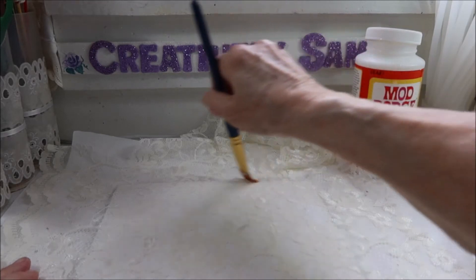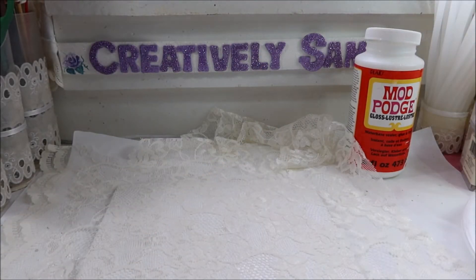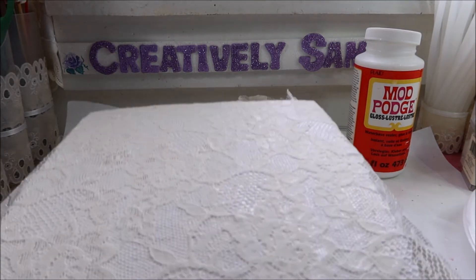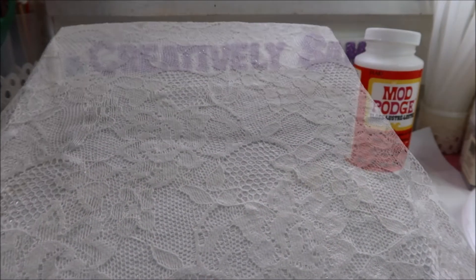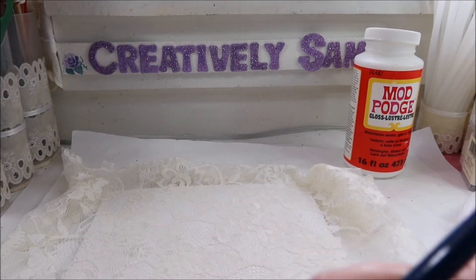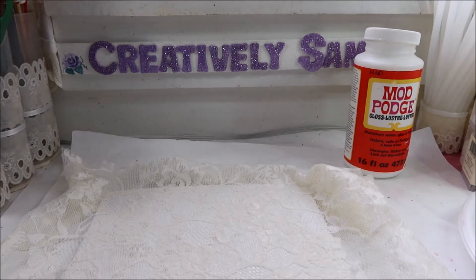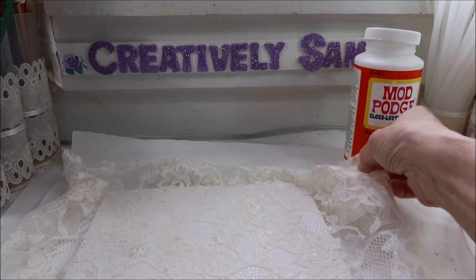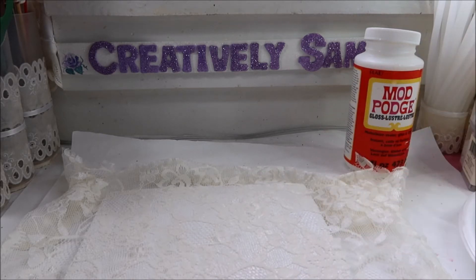I'm just going to leave this undisturbed until it dries. The roses in that lace are coming through so nicely. I'm not going to trim this lace until it's completely dry because I don't want to take any chances of it shrinking. And no, it's not an optical illusion — this is a cream-colored lace, so the white underneath will show through and you can see the pattern a little bit better.